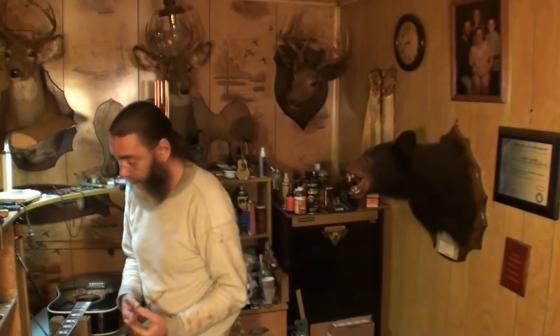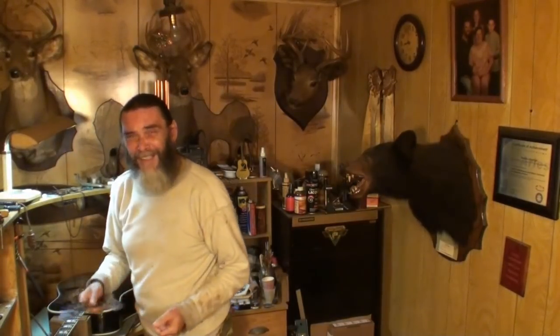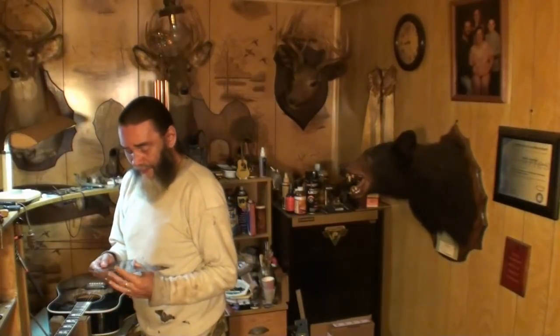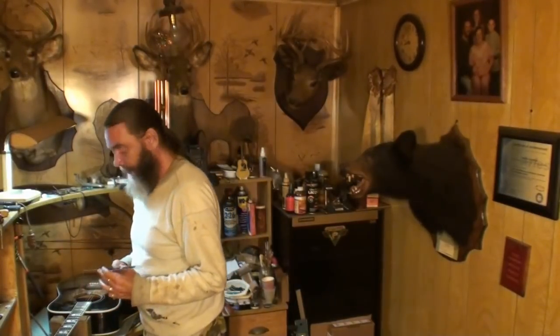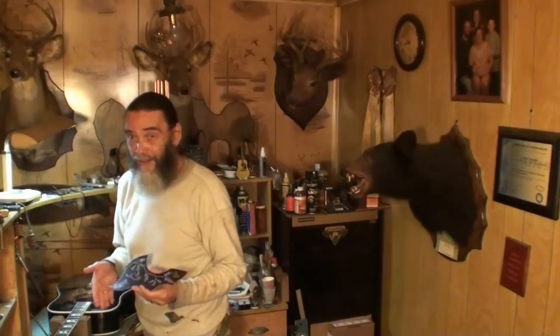Those engraved ones are the 150 to 200 dollar ones I'm talking about. But for a pickguard, I mean, come on. I'll bring you over here to show you what I'm up against. And if you all can find a place that sells ones that actually fit these guitars, I would really appreciate that — a big, big time.